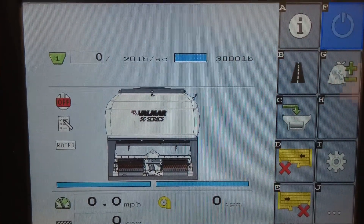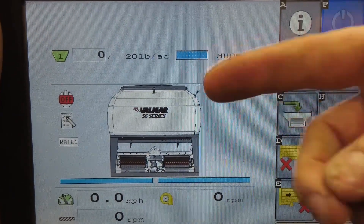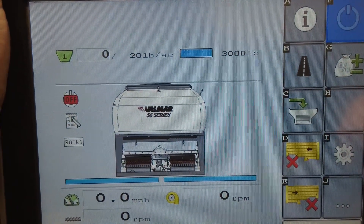We can add an implement switch, but to do so, not only do you need to plug it in at the back at the ECU, but you have to tell the computer you have one.